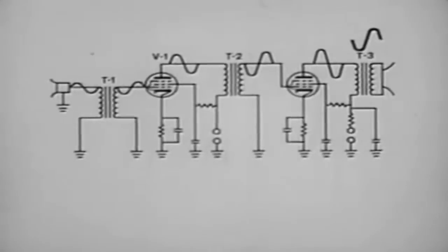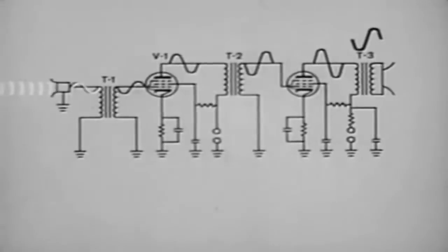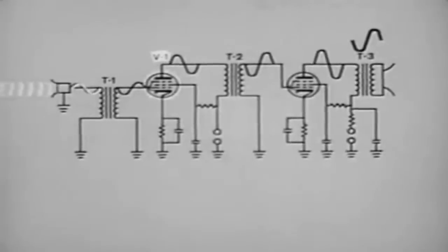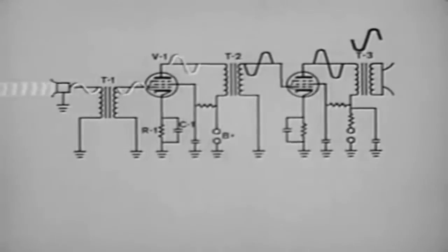In the transformer coupled circuit, T1 and T2 are interstage transformers; T3 is an output transformer. When the microphone is energized, the very small voltage is stepped up through the interstage transformer and applied to the control grid of the first amplifier tube V1. V1 is a standard pentode tube with plate voltage applied from the B-plus supply through transformer T2. Bias for the tube is developed by cathode resistor R1 and held constant by bypass capacitor C1. The input signal influences current flow through the tube, and this current passing through the primary of interstage transformer T2 induces a stepped-up voltage into the secondary. The same action is repeated for V2.